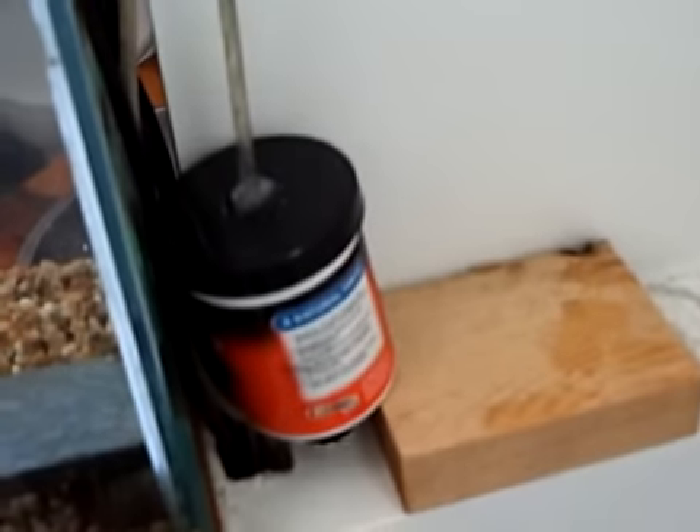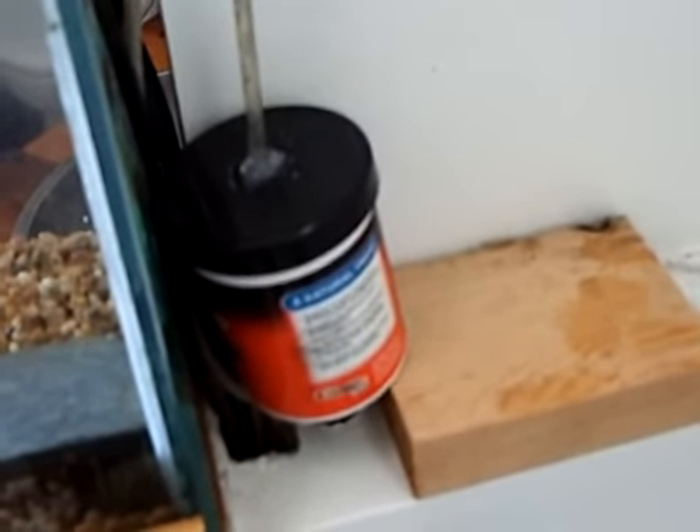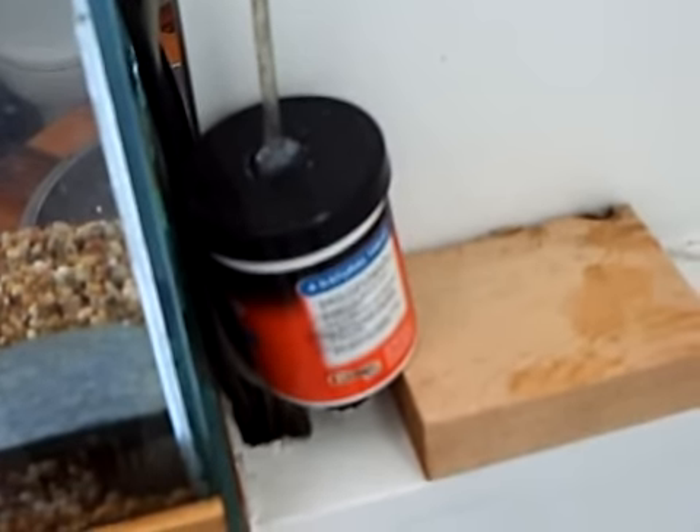It flows in from a charcoal canister that removes any chlorine before it hits the tank. The outflow is on the opposite side of the drip. This is important for mixing.